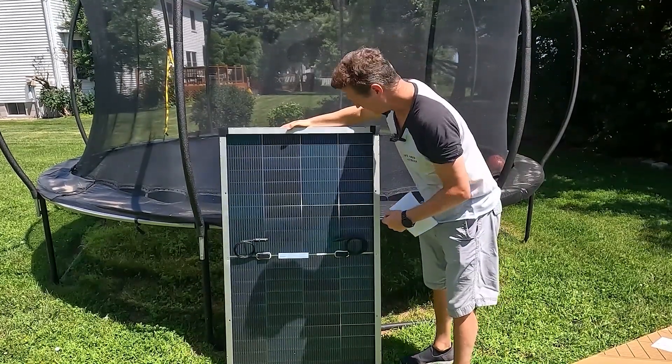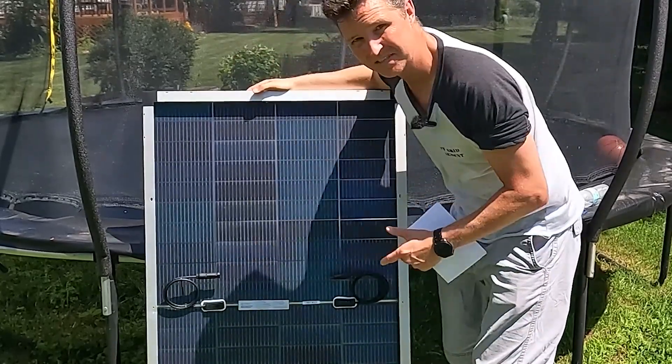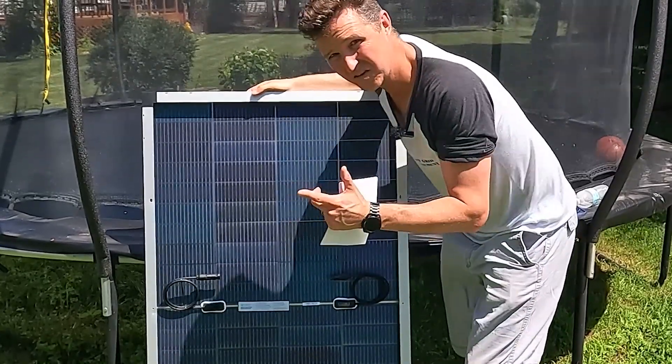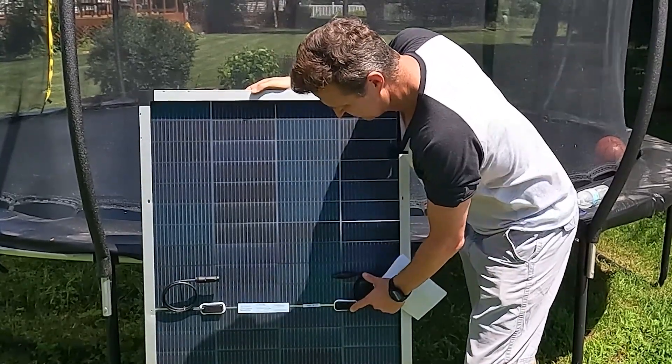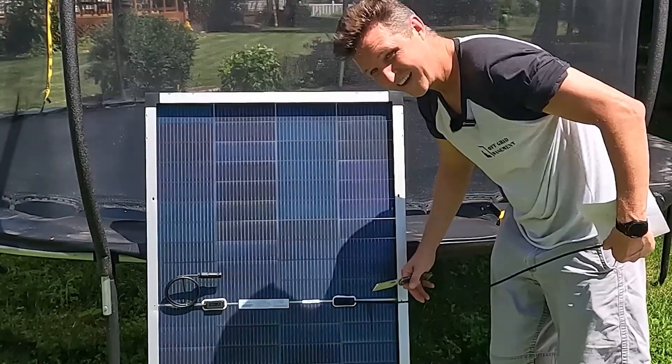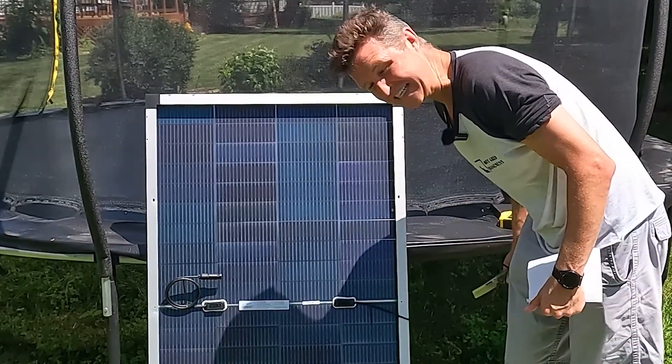If we look at the back of the solar panel, you can see we have our positive and negative connections — they are MC4 connectors. They are right in the middle of the solar panel but separated, so the positive is over here and the negative is over here, and the cords look to be about a meter long, so roughly about three feet.